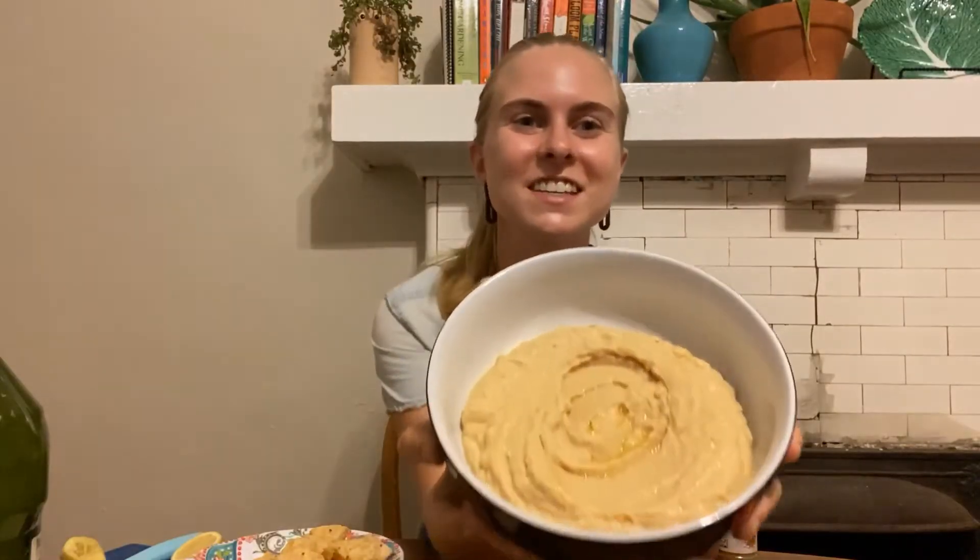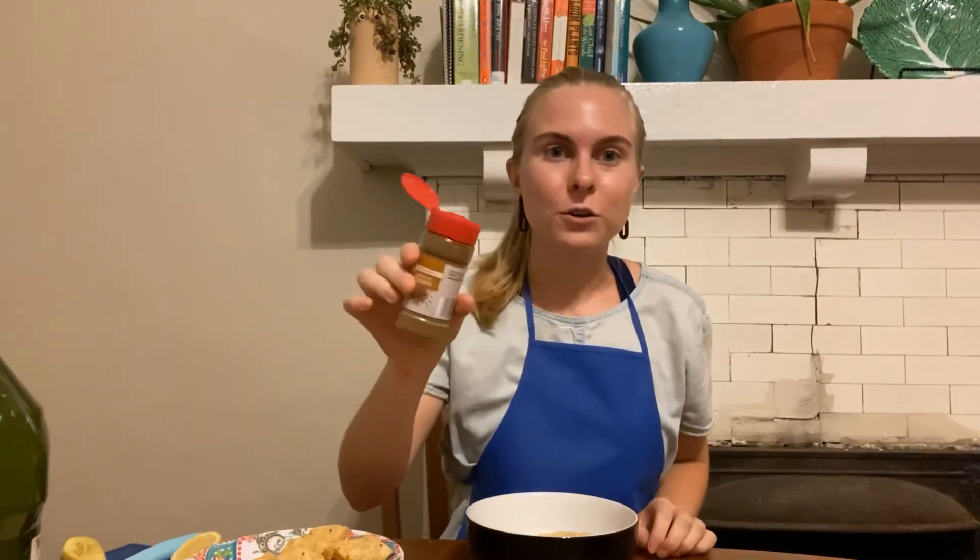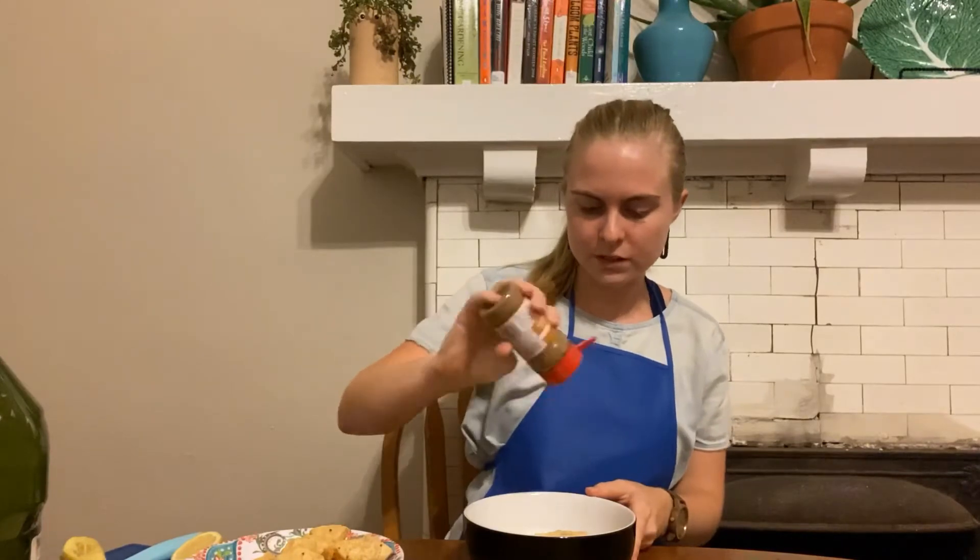My hummus is all blended up and ready to eat. The last thing I'm going to do is add a little bit more ground cumin to the top for some flavor.